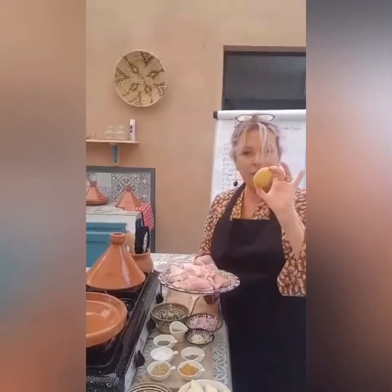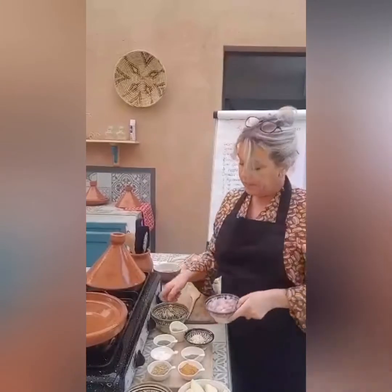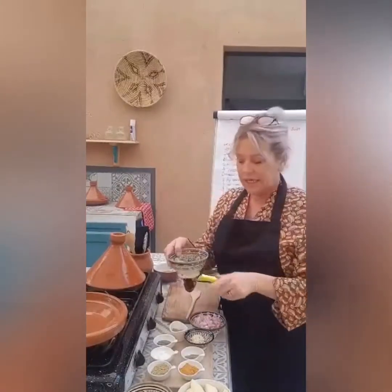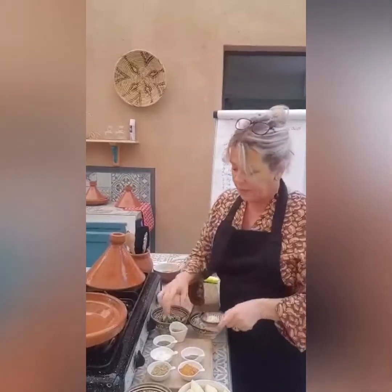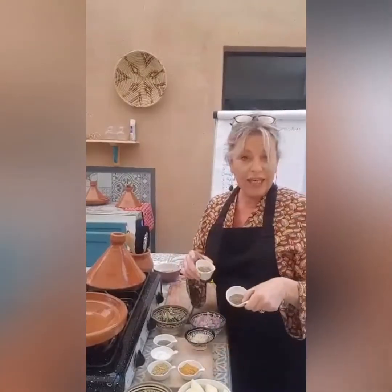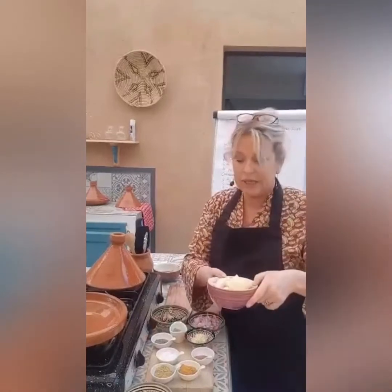You've got preserved lemon — I've got a quarter of a large preserved lemon. I've got one small onion, a bunch of coriander and parsley, and three garlic cloves. Spice-wise: we have cumin, coriander, turmeric, and some dried ginger, plus salt and pepper. These are sliced potatoes — medium-sized, just sliced lengthways. And we've got some pitted green olives.